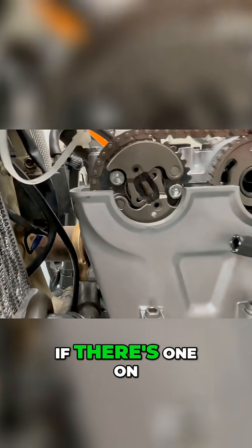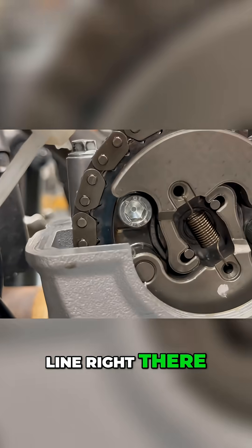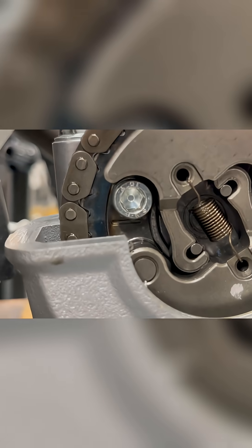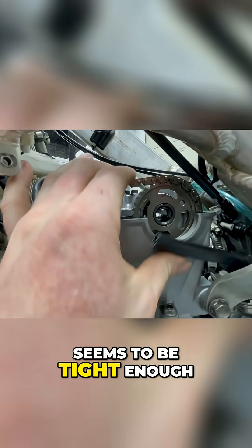I don't even know if there's one on this cam gear here. I guess there's a line right there. Cam chain seems to be tight enough.